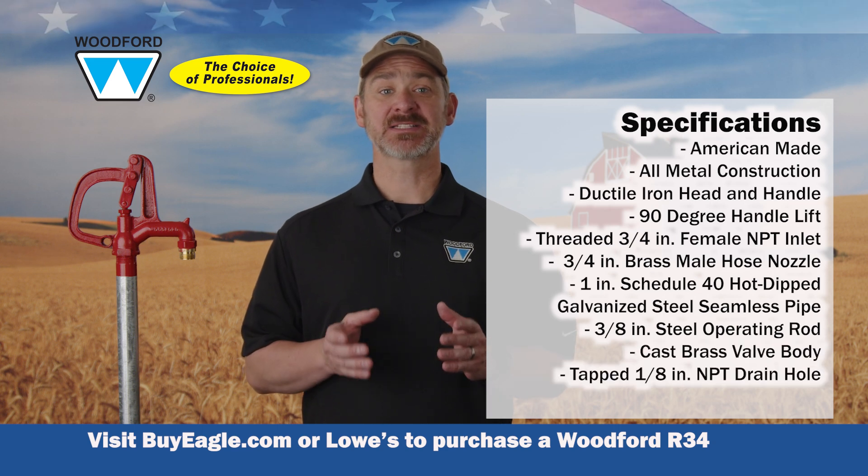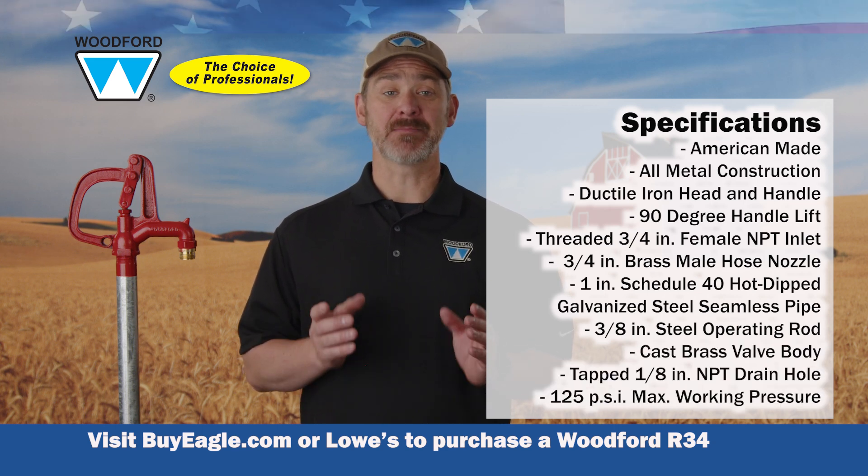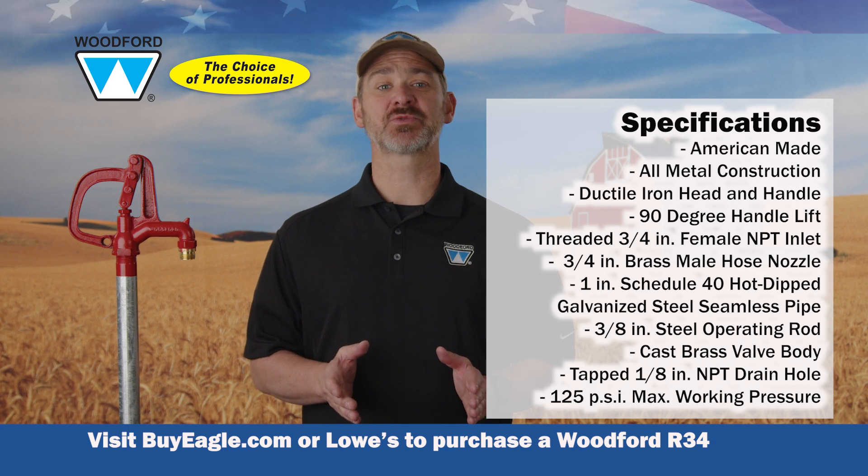Cast brass valve body, tapped 1-1/8 inch NPT drain hole, and a maximum working pressure of 125 psi.